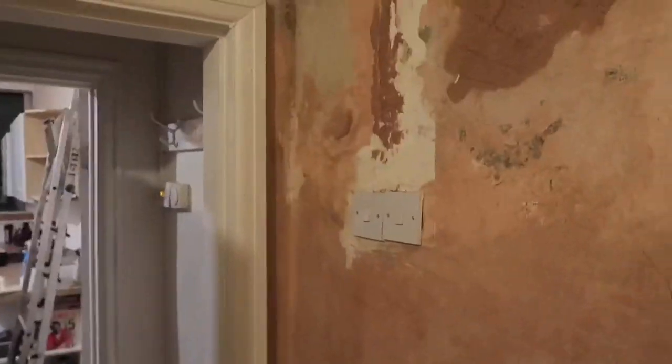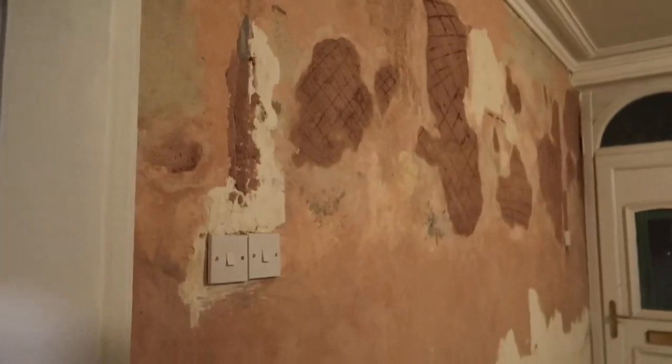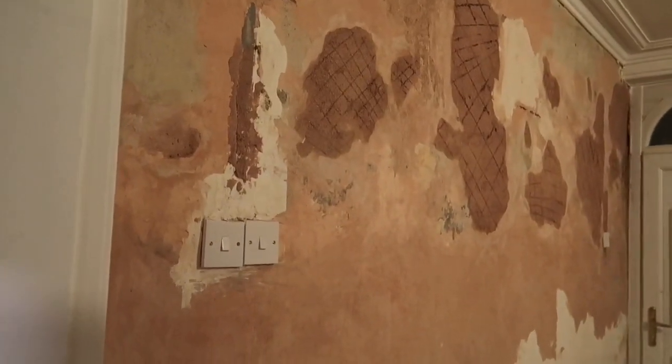Oh God, I'm absolutely filthy. My hands are so dry. I didn't actually show you this on the last video, so you can see - there's the expanding foam underneath. This is poking out so I just went over that last, but I'll probably just scrape that off before doing the skim. But yeah, I've got all the bits bonded.